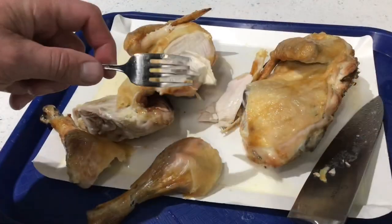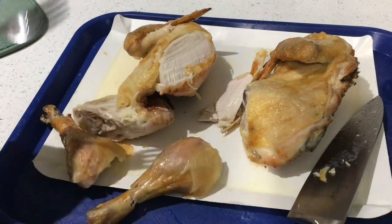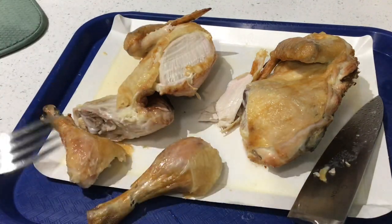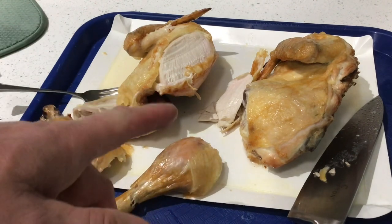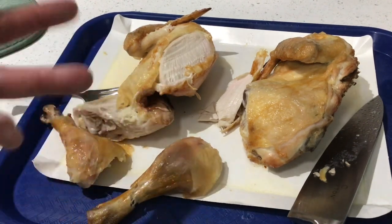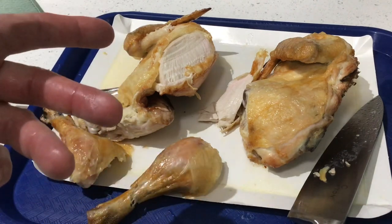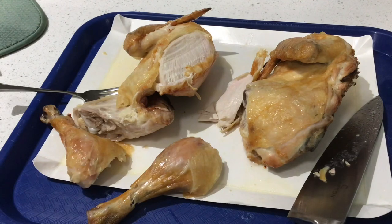And there's the chicken — 35 minutes on the Big Easy. Let's do a little taste test. Oh man! Remember, if I can do it, you can do it. I didn't put any seasoning on this — that's how good it is. One chicken, halved and hung, 35 minutes later you've got a delicious meal, folks. Hope this was helpful. Tom Horseman at YouTube — thumbs up, leave a comment, and as always, thanks for watching.